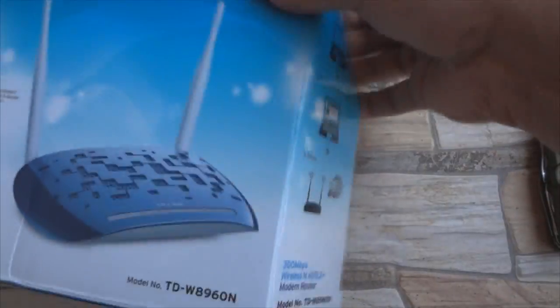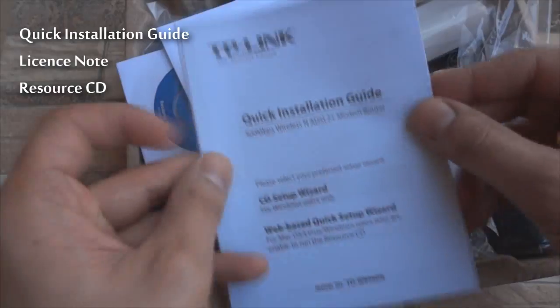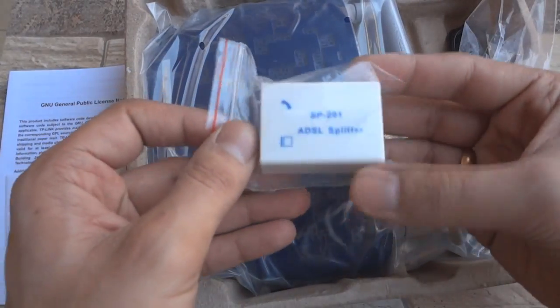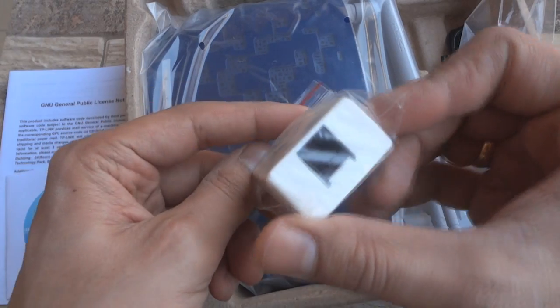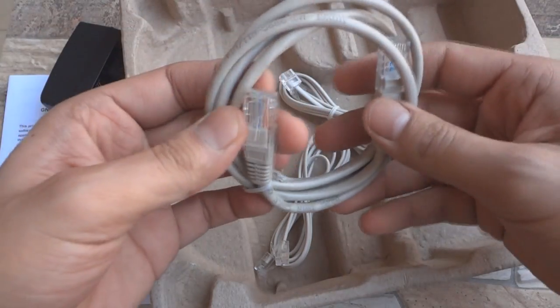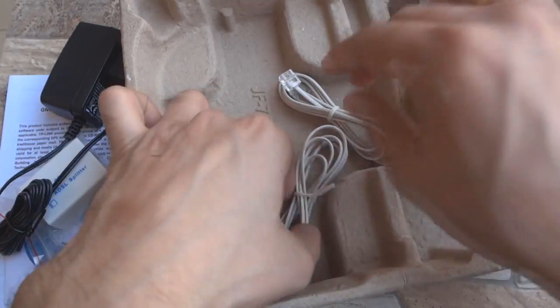Let me now quickly go ahead and open the box to show you the contents. First up you get a quick installation guide, a license note and a resource CD to help you install the router. Just like TP-Link's other modem routers you also get an ADSL splitter, a power adapter, an ethernet cable and 2 RJ11 cables.